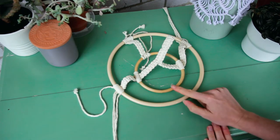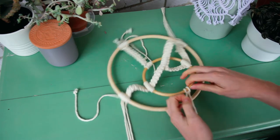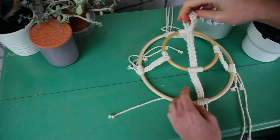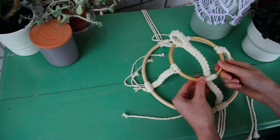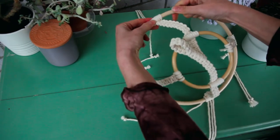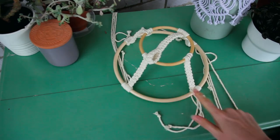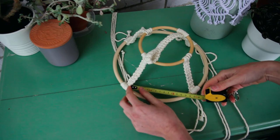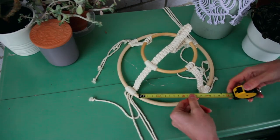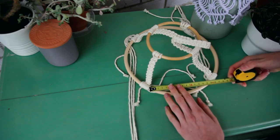Repeat the same thing on this side of the ring. Now work your way around the ring and make sure all of the cords are evenly spaced in quarters. You can eye it off to make sure everything looks straight and shuffle the cords along the ring, or use a tape measure to check the distance between them — measuring 15 centimeters between each, shuffling as needed until it's perfect.